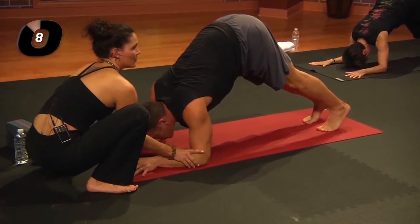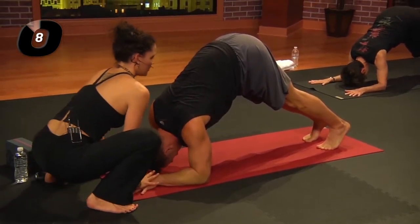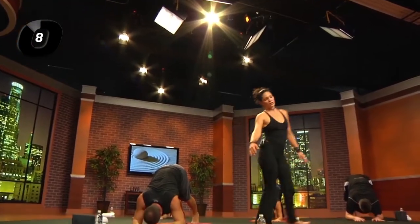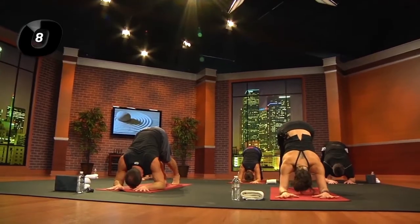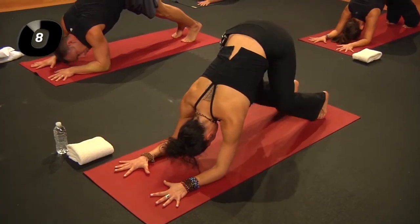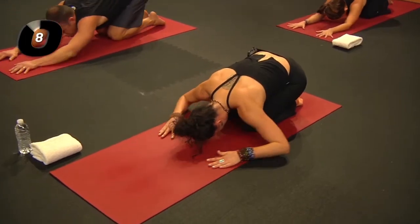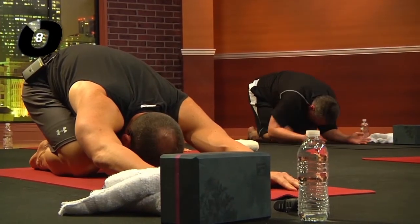Press down through the flesh of the forearm and the fingertips. Take another inhale; then exhale, lower the knees. Sit, hips to heels, drag your arms beside you, palms face up.